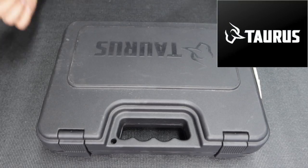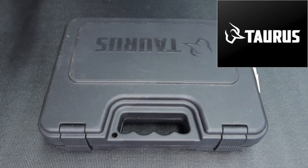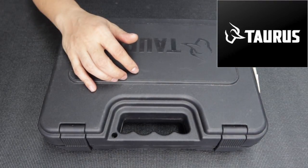Hi everyone, right now I'm gonna do another unboxing, something different lately because a lot of my clients have been asking — could you do an unboxing of the Taurus TS9? So here it is, I have a Taurus TS9 in the store.